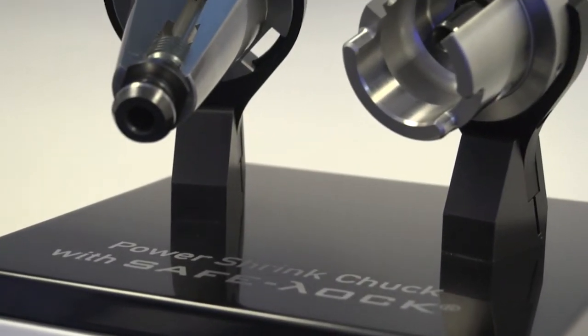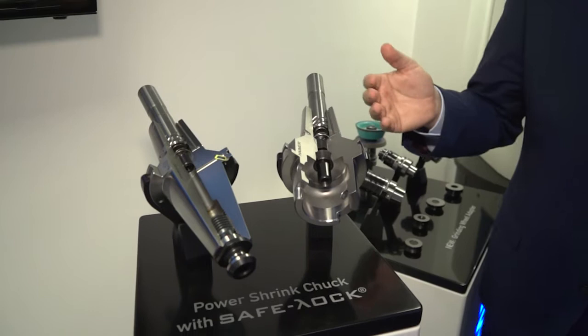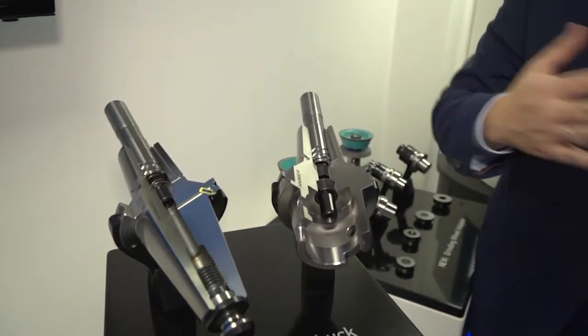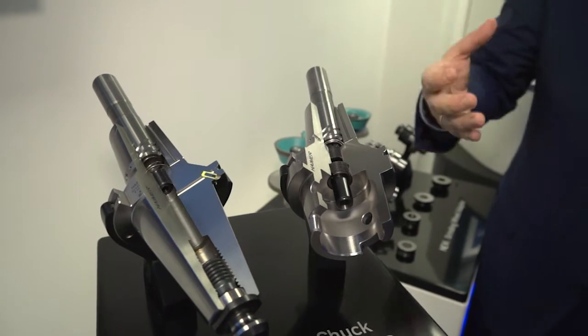This is the SafeLock product. SafeLock is a revolutionary anti-pullout protection system. It's the new standard for roughing applications or demanding milling applications where you want to combine a very high-precision milling chuck or shrink-fit, press-fit, hydraulic chuck system with absolute safety and security. Ten years ago we developed and patented it and licensed it to cutting tool makers so that you can buy a cutting tool with the SafeLock shank as a standard by default.